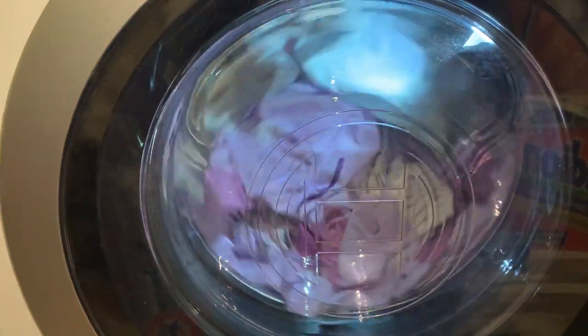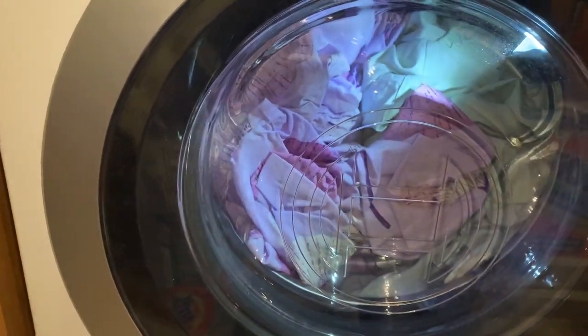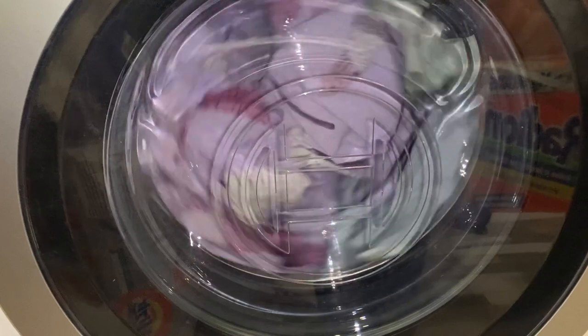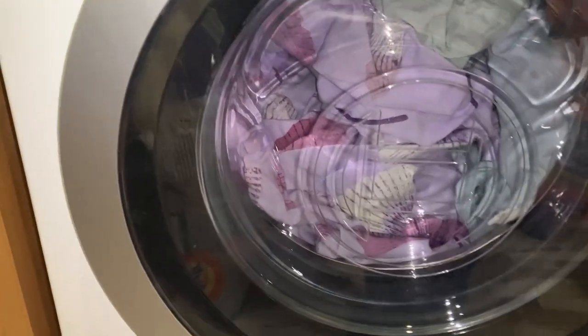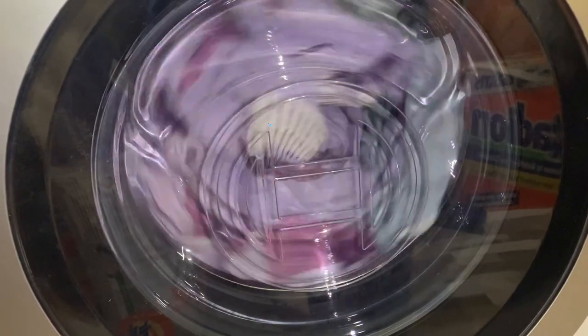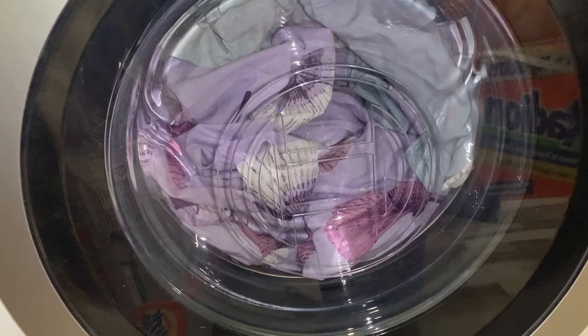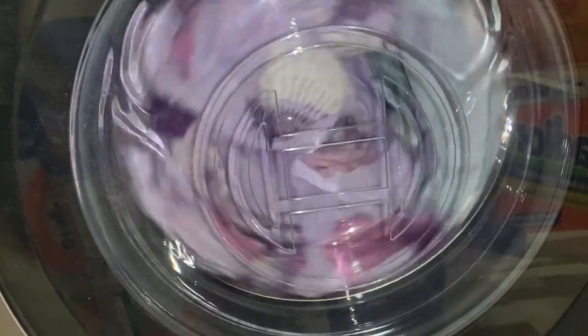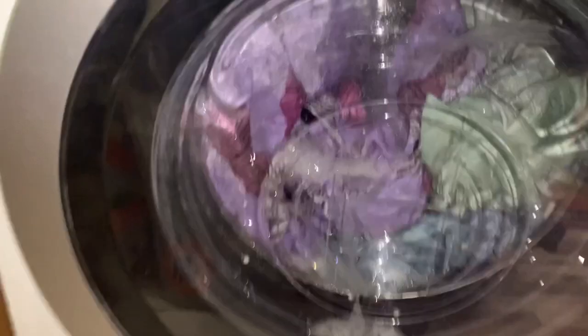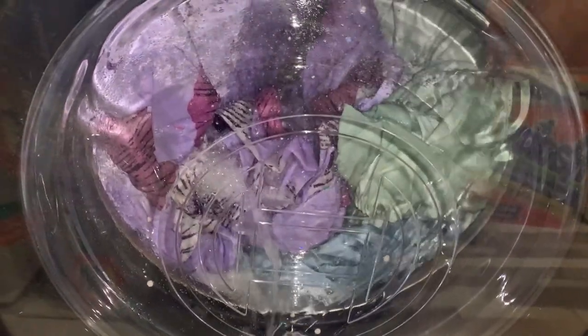And here we go. First thing the machine is going to do is detect the load — how much water it needs, how much time. It's a 10 kilogram machine but I can still wash only one bedding set. I mean I could wash maybe two, but I like when bedding has space to move around. So I'll be back when there's something happening. There's already something happening — the jet is working and it's foaming quite nicely.